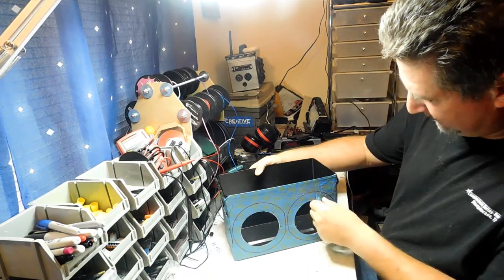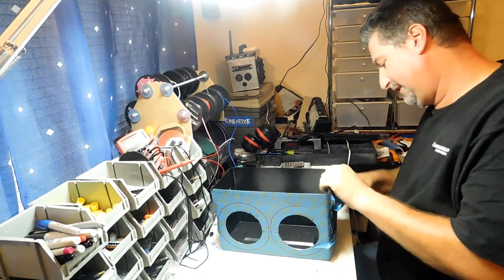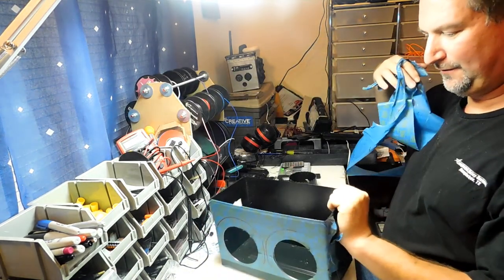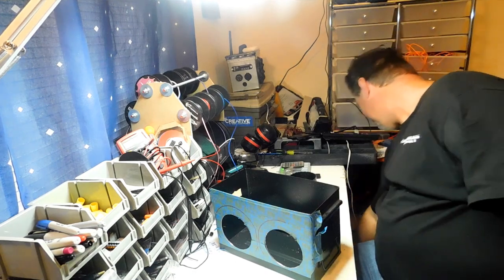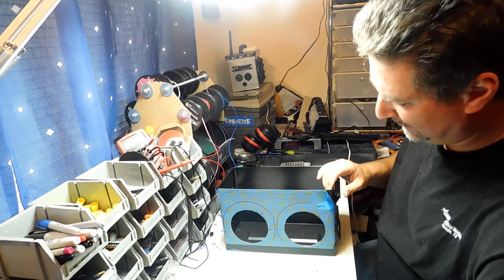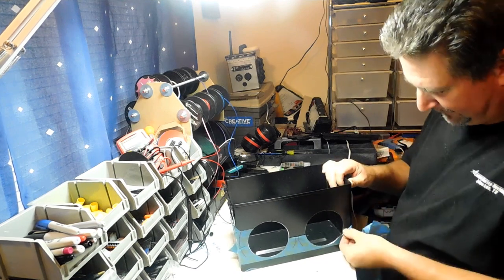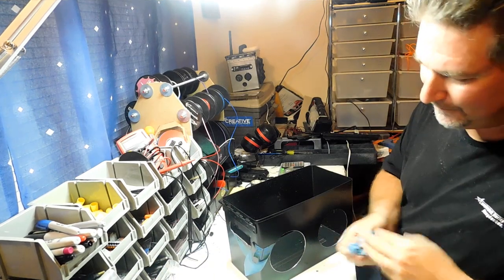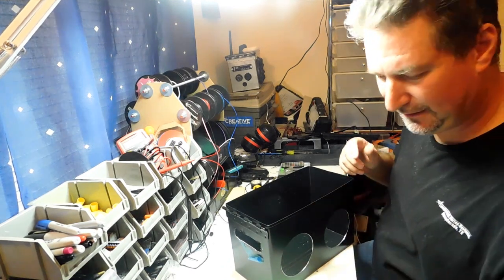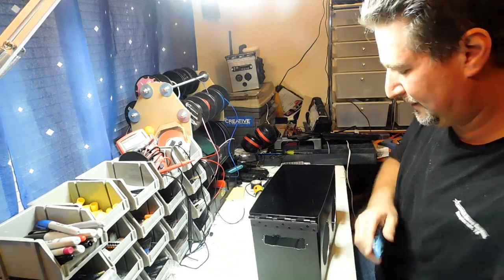Okay everybody — once I peel the tape off here, look at what nice holes we have. The finish is really nice because we had the tape covering it up. Now, if you've got tape on your box, please don't use regular masking tape because it might leave a little residue behind — you want to use painter's tape. It's a little bit more expensive than masking tape, but you're going to get a much, much better result. There's a time to save money, but this is not one of them.